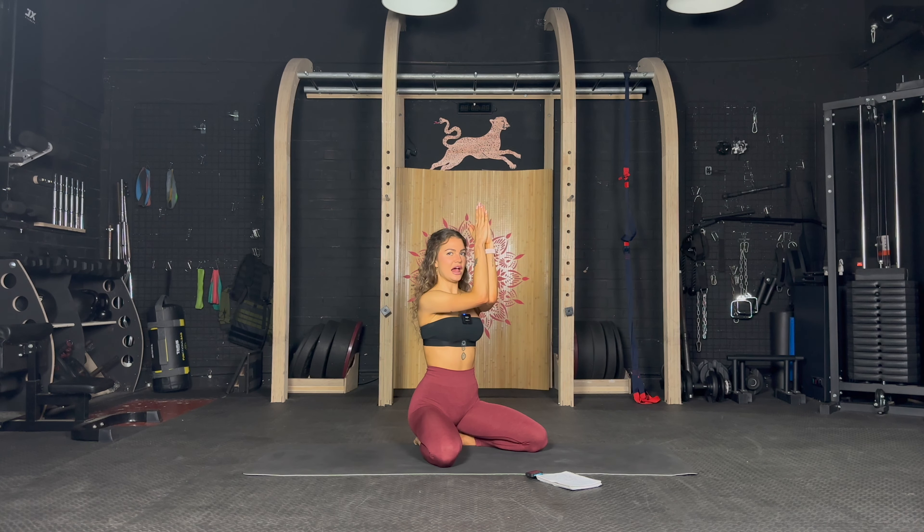Arms in front of you, elbows together, and pulse up and down — so good. Well done, up and down, arms together. 30 more seconds, let's go. Keep going — 20 seconds and then 10 seconds. Last 10 seconds, just pulse, let's go. Keep going — five, four, three, two, one — pulse. Keep going — five, four, three, two, one — release.